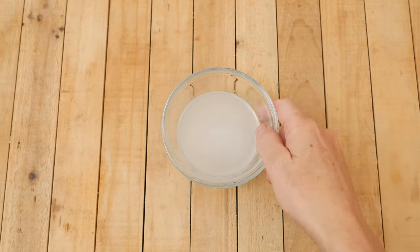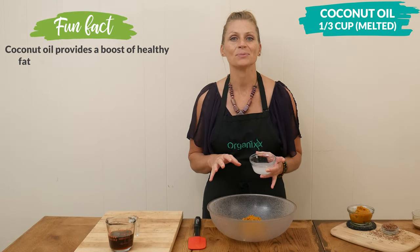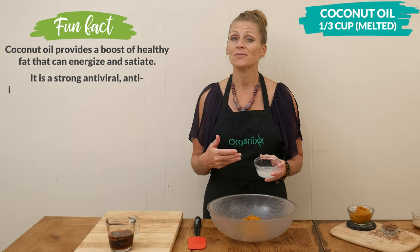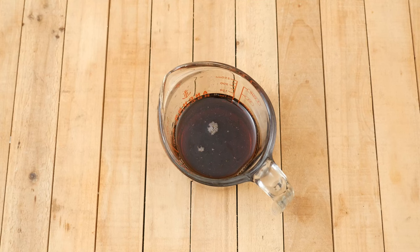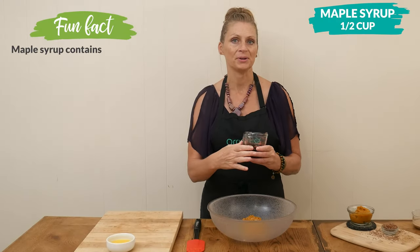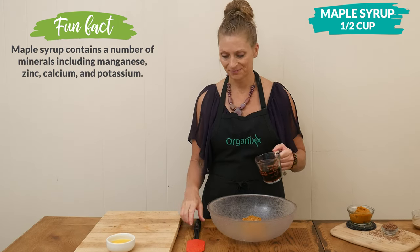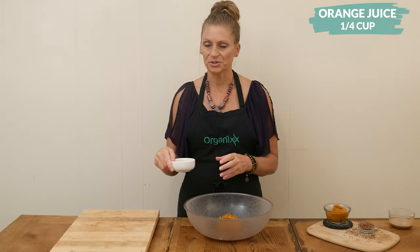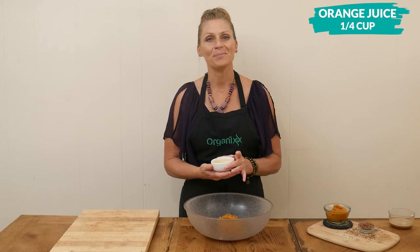Next, we have 1/3 cup of melted coconut oil. You can substitute this with 1/3 of a cup of unsweetened applesauce if you prefer a lower fat version. For our sweetener, I'm going to add in 1½ cups of pure maple syrup. If you're not vegan, you certainly could substitute this with honey. Then 1¼ cup of orange juice, or your favorite unsweetened nut, oat, or hemp milk.